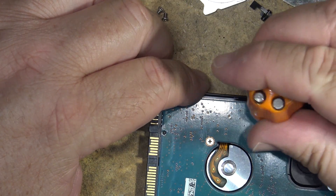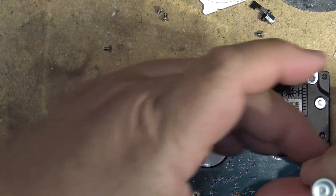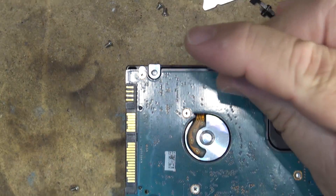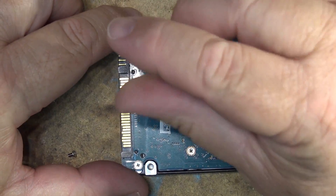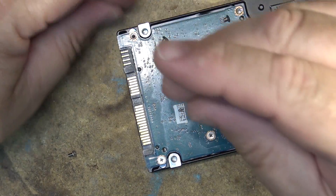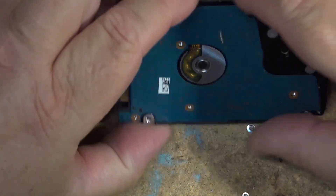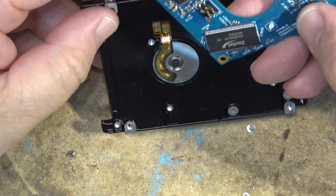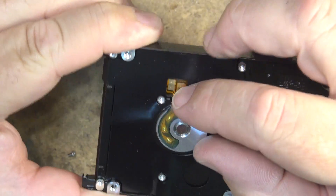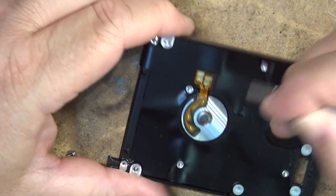We'll take out the circuit board on the bottom here. Those fasteners are Phillips screws. The motor contacts supply power to the motor through these four contacts. It'll be a three-phase motor, so you get the three phases plus the common for the motor.